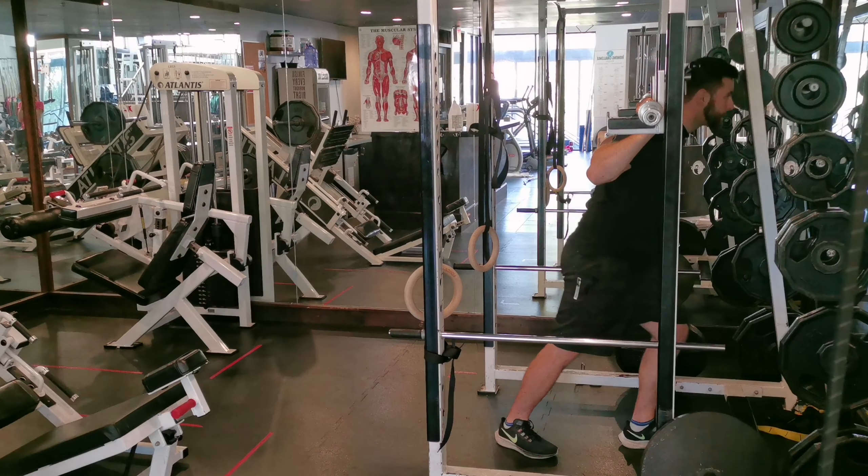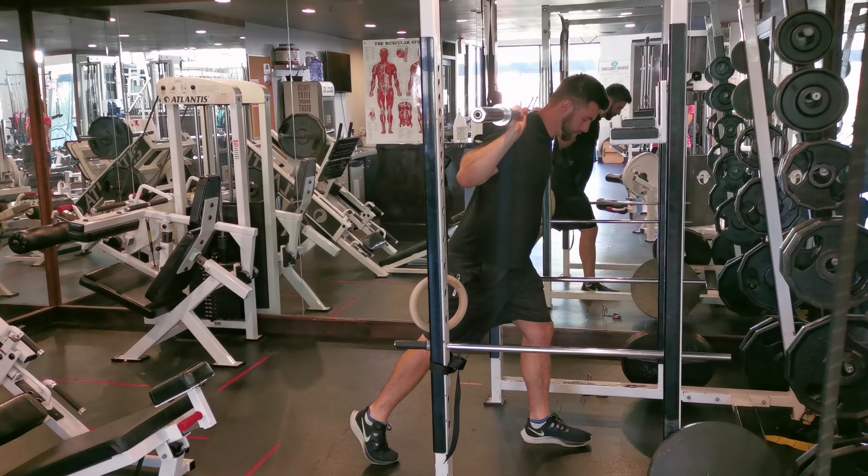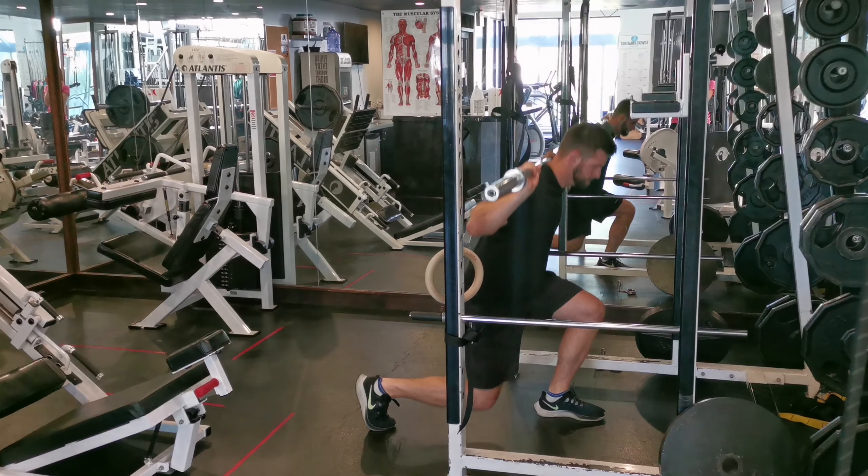Put the barbell on your back, not on your neck, then step back and go to a split stance position. Slightly bend over so the weight is on your front foot. Keep the shoulders back so your back is straight.